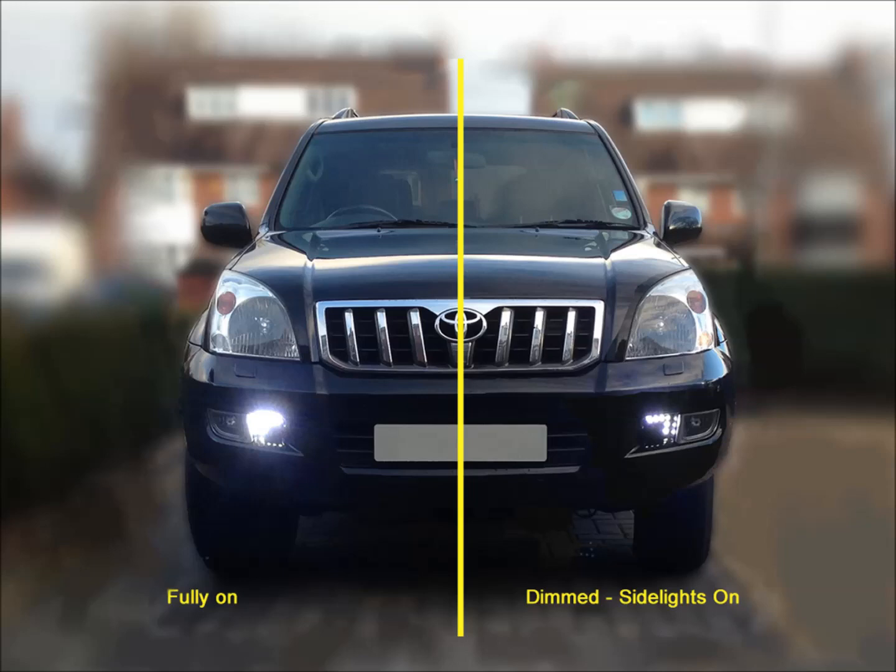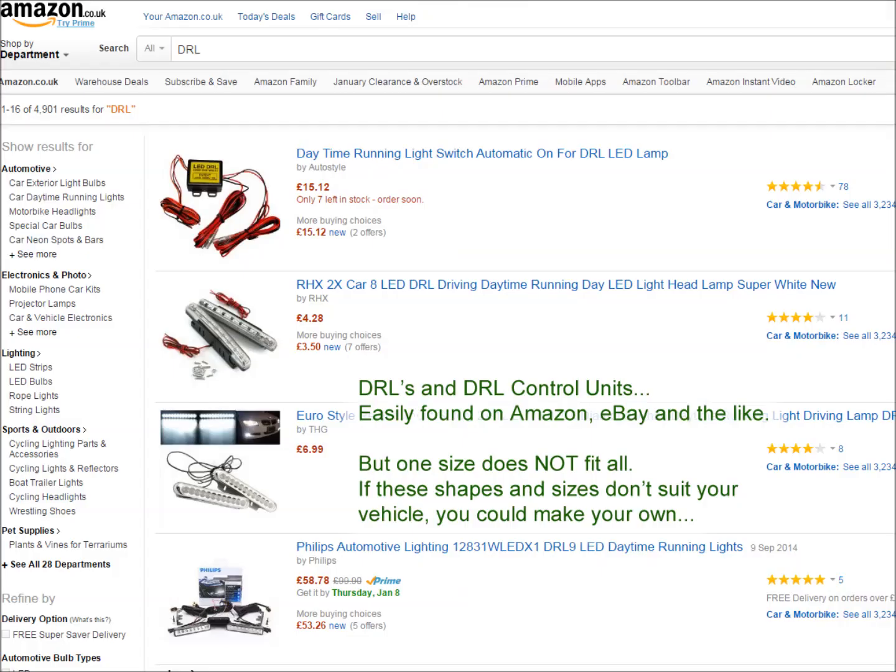Daytime running lights are meant to run during the day and are a very bright light. Because they're so bright, at night they should either be off completely or dimmed — DRLs should not run on full power at night as they'll simply dazzle other drivers and it's a danger. So we need a circuit that copes with that. You can buy these kits on the internet, but I decided to build my own as I didn't trust the kits out there. It's relatively simple if you're happy with basic electrics and wiring to a relay — in this case, a couple of relays.